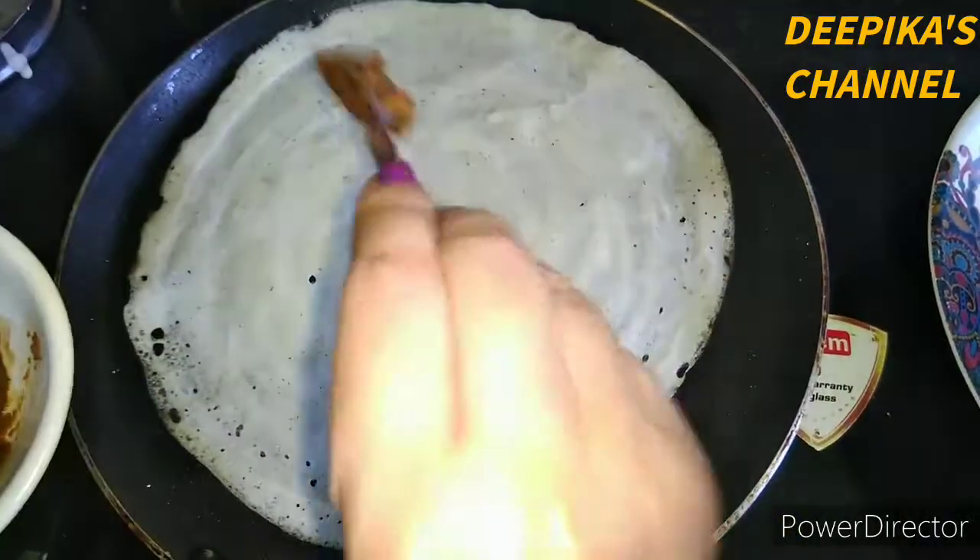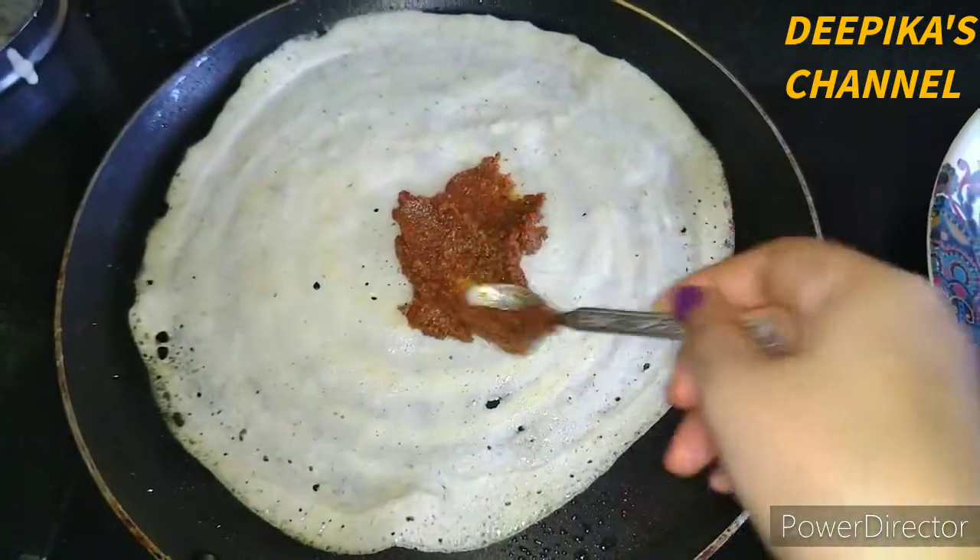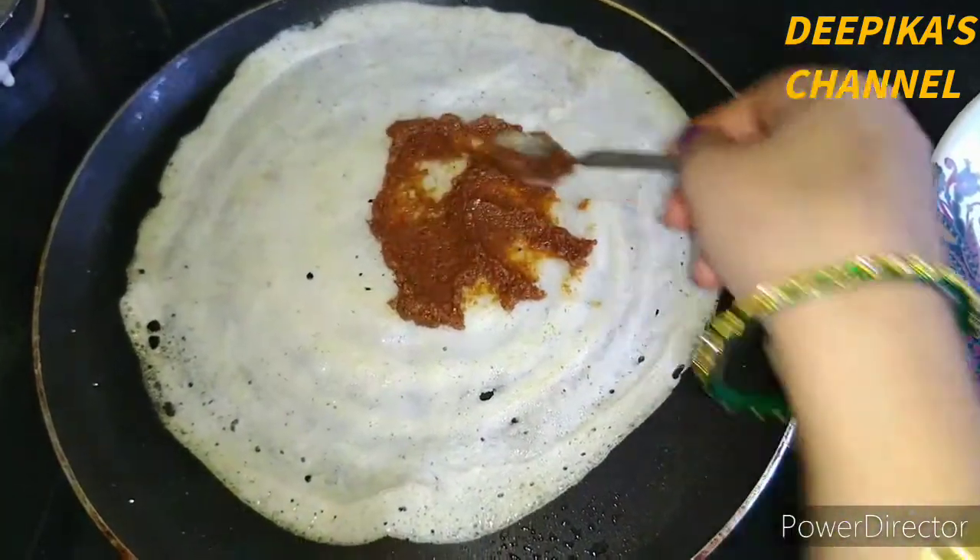We'll cut the sides of the top and we'll cut the sides. This side is a plain side, and if we cut the sides, it gives a bit of taste.